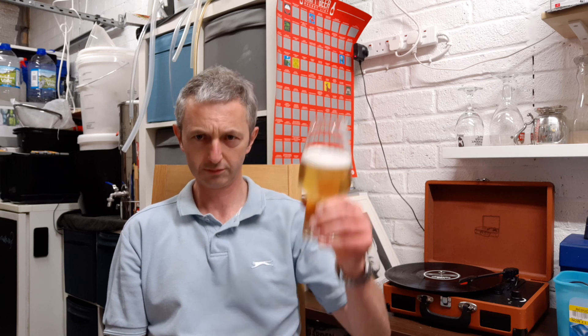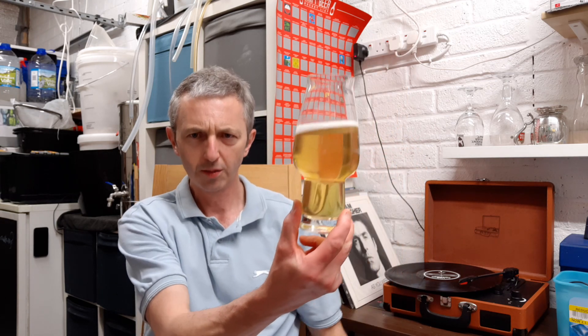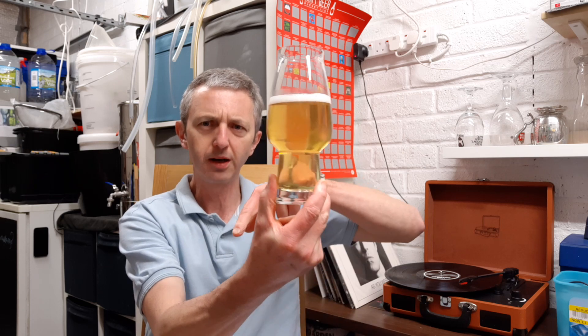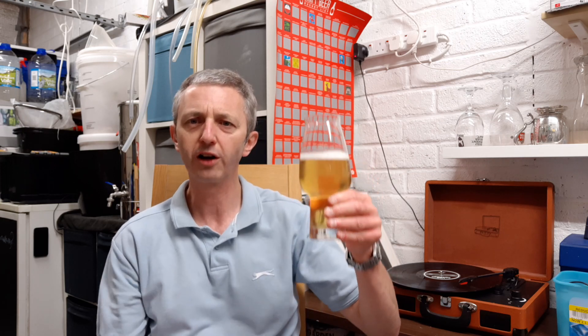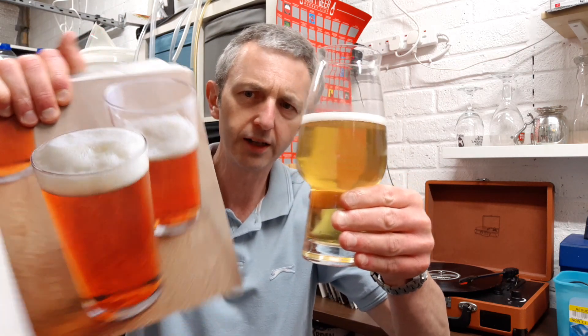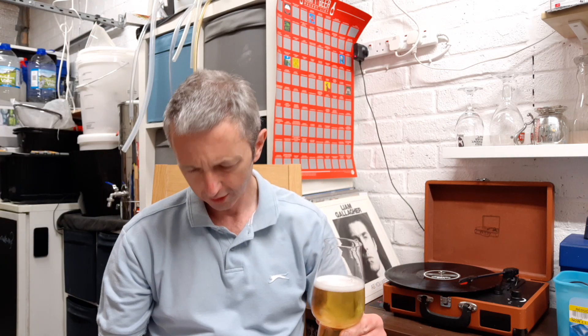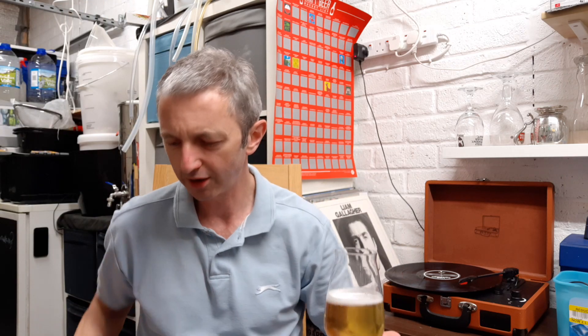Cheers and welcome back. If you're new to the channel, it's David — be sure to subscribe and hit the notification bell. Just used 2.5 kilograms of pale malt as you saw, so the colour is quite a bit lighter. There's some Carapils mentioned in the recipe but we'll just bypass that.